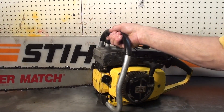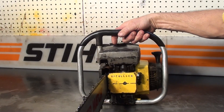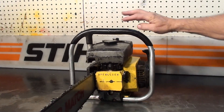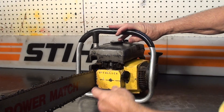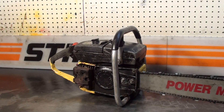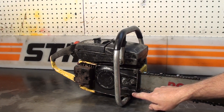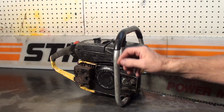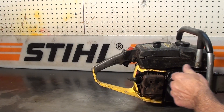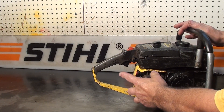It has the wrap handlebar — a real nice feature for these saws. Oil reservoir right here up front. Side cover is missing a little piece out of the bottom here. The muffler is still in good shape. That's a decompression valve right here, which makes this high-compression motor easy to start.